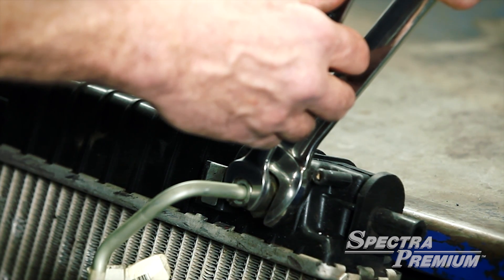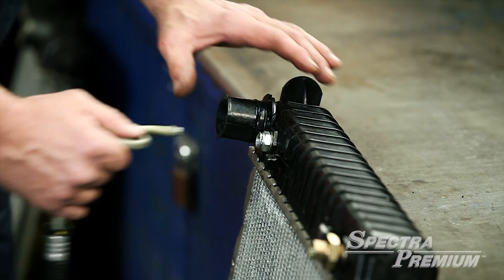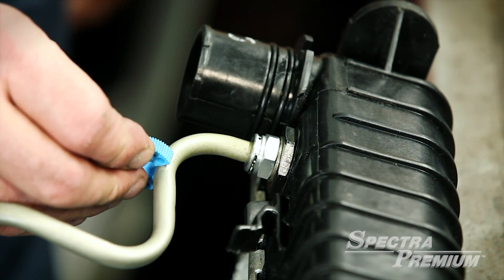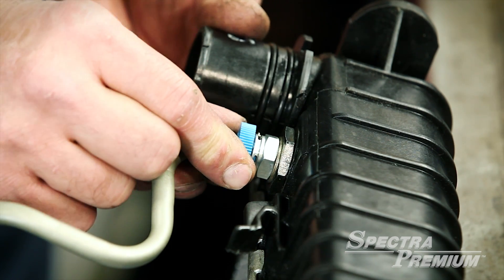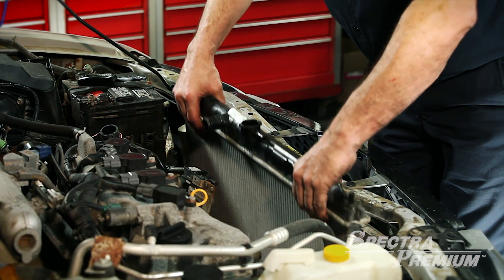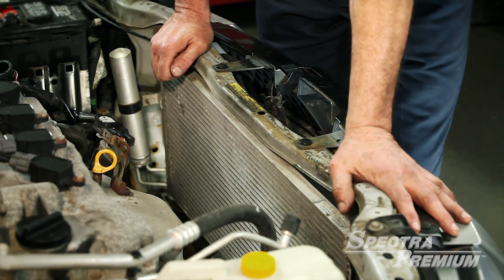For the conventional flare type fittings, two wrenches must be used to properly tighten the fitting and prevent damage to the radiator. The other type of attachment is a quick connect that will require a special disconnect tool. Finally, remove the radiator.